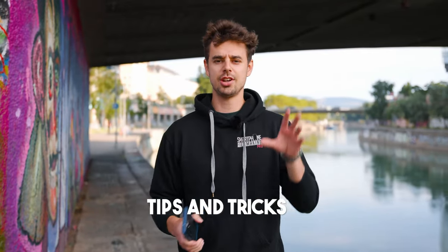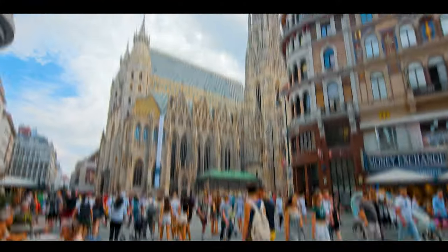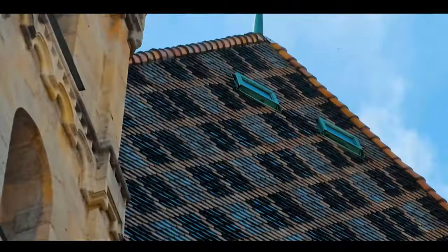I'll share a few tips and tricks, the best camera settings, how you can spice up your videos, a few movements — and in the end you'll create videos like you've seen at the beginning of the video. Without any further ado, let's get started.